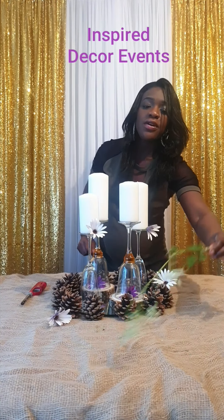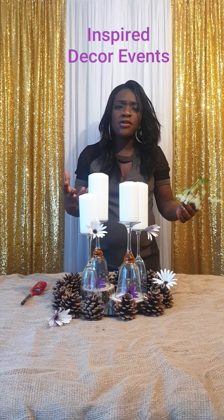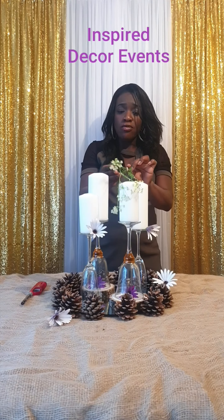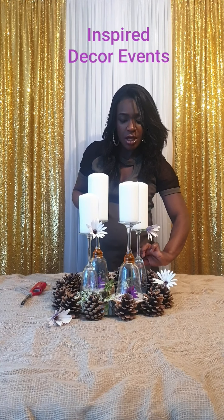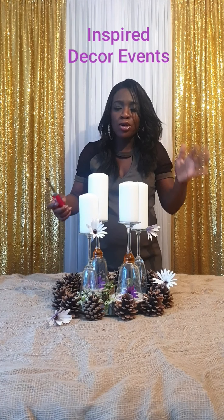Just to kind of round it off and give the natural, earthy, rustic feel of the outdoors, I'm going to place this gypsy filler, just place one in the middle at that angle. And there we have it — the Rustic Bloom.